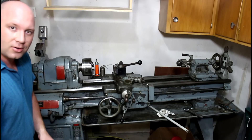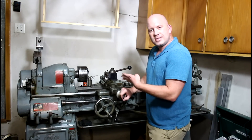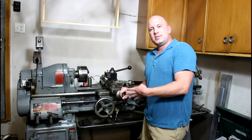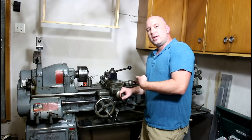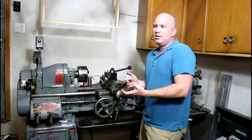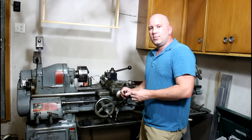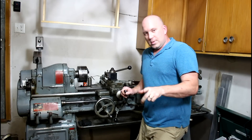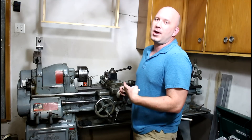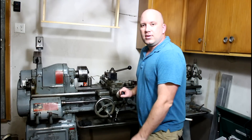So what this thing is, is a 1960 - I checked the serial number - it's either '68 or '69 South Bend 13 by 40, which is the six-foot bed. They came in I believe five, six, seven, and maybe eight-foot bed lengths - don't quote me on the eight. This 13 by 40 is a pretty popular lathe for a lot of guys that want to do gunsmithing or work in their home shop.